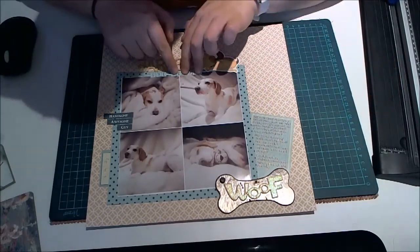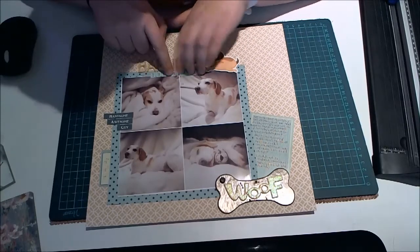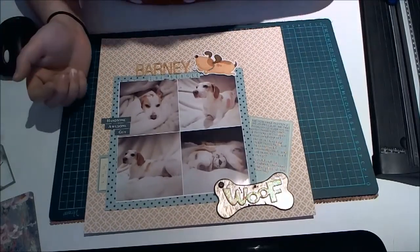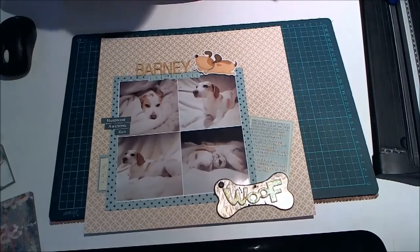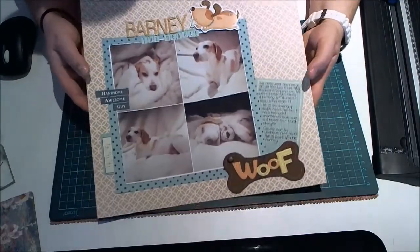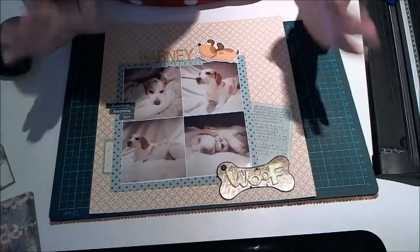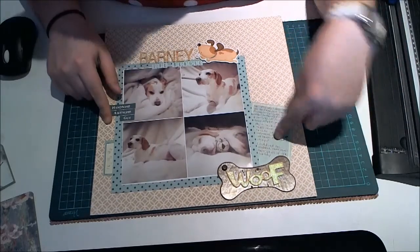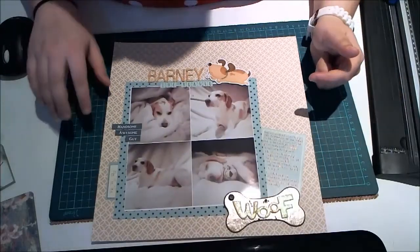And Buster, our other beagle, who we had from a pup — he's a year younger than Barney — we had a few spats with them as well, and Barney just being a little bit aggressive at the beginning. Obviously if it wasn't his, he would make it his. So we had a few problems at the beginning, but he's a lovely dog now. We've had him for three years and he's just become one of the family. So this is pretty much what I've said in the journaling — that he still has his odd days, but everyone has their bad days. So this is my layout and I can't wait to see what the other girls come up with.